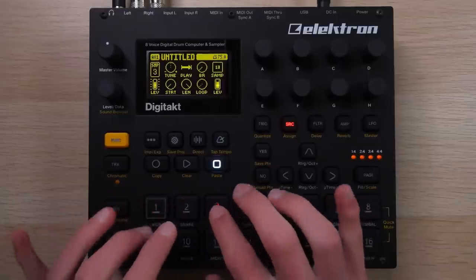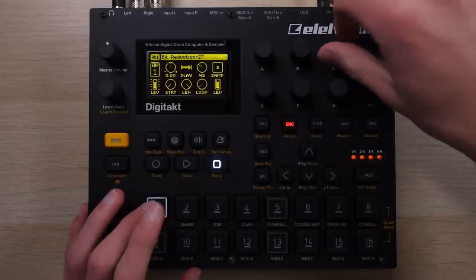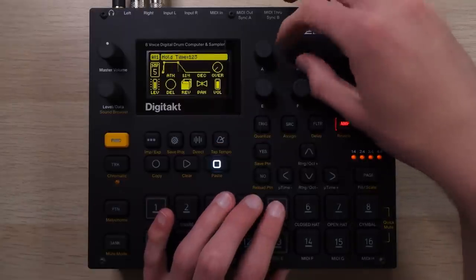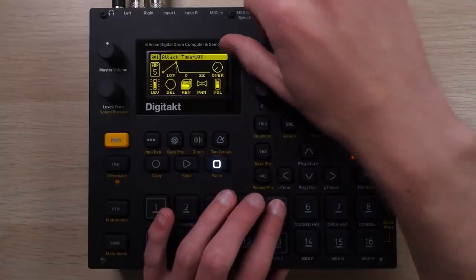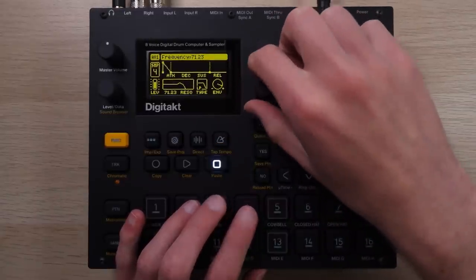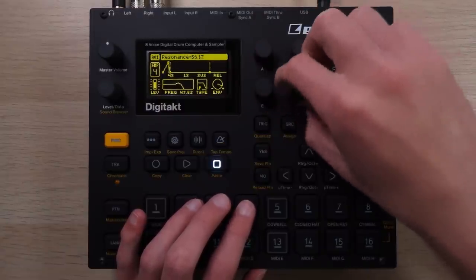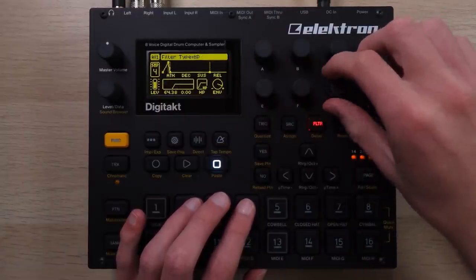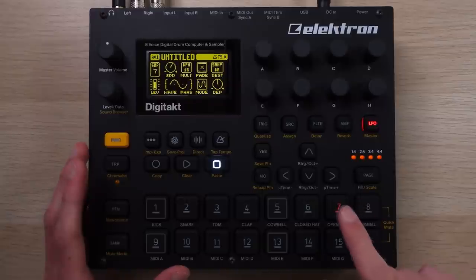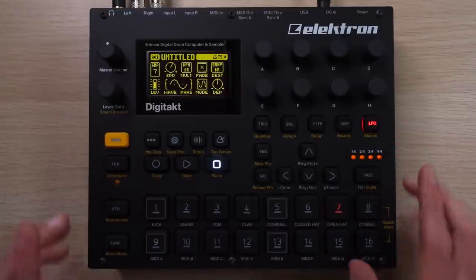Then you can play samples on the buttons and start to shape your sounds with pitch, bit crushing, distortion, amp envelopes, filter envelopes—which I especially like—including resonance, with multiple filter types to work with. Plenty of control. Two LFOs as of the latest firmware update. I've got this ARP bit with one LFO sent to the bit crushing amount and the other sent to the pan, as you can probably hear.